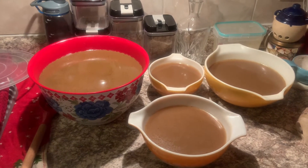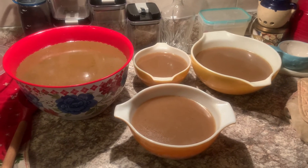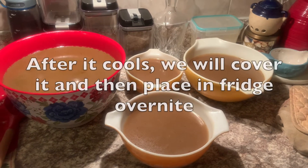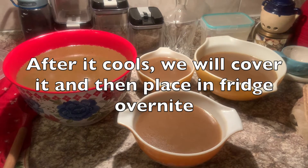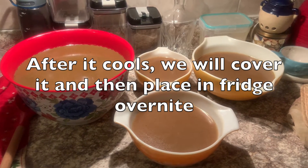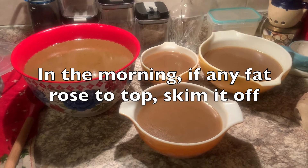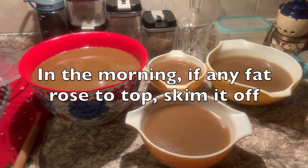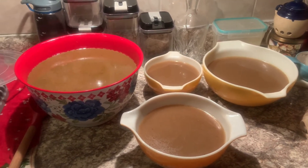All right, guys, quick check-in. It's about 10:40, and we just pulled the broth out and strained it. Now it's going to sit and cool overnight, and we will get on with actually canning it tomorrow. We'll probably show you what it looks like in all the jars so we can tell you how much we got out of this, and I'll give you a few tips on canning. We will check back in tomorrow and see you in the morning.